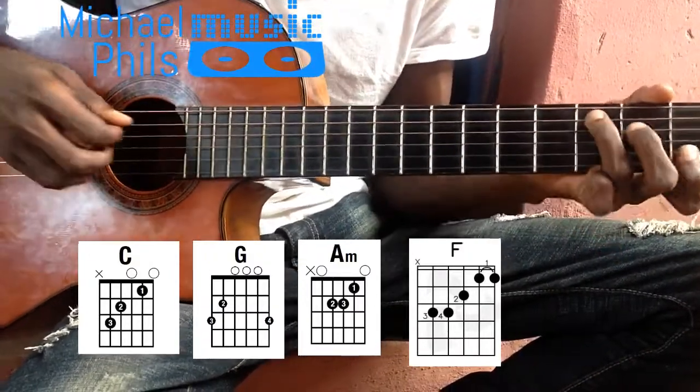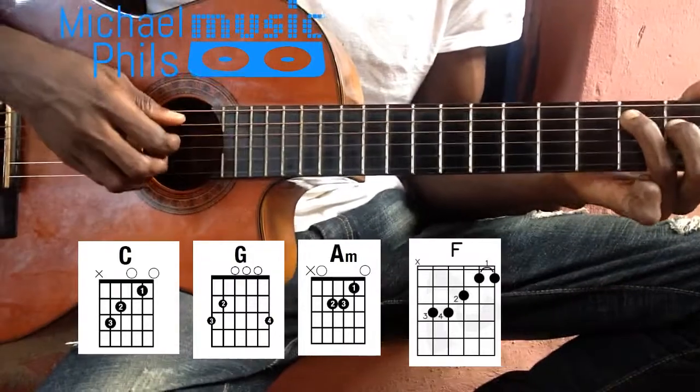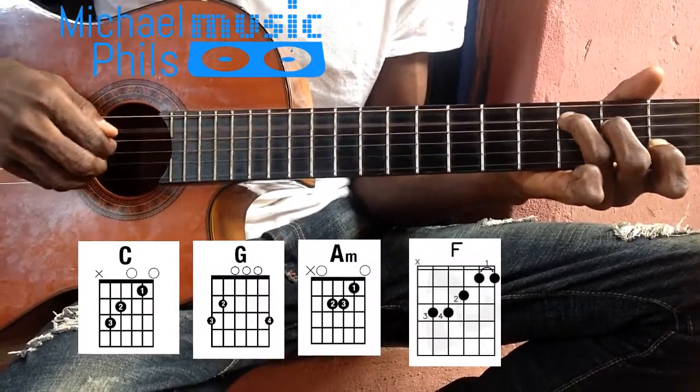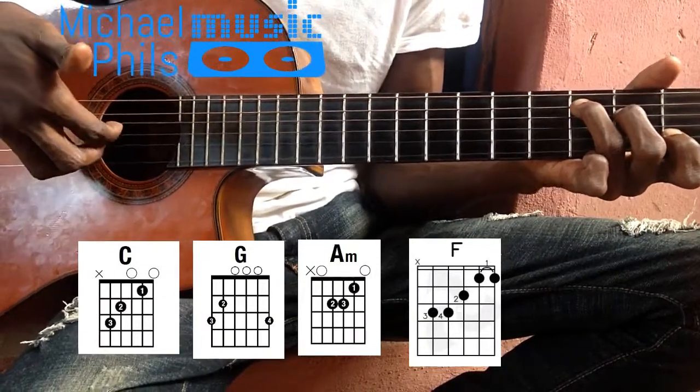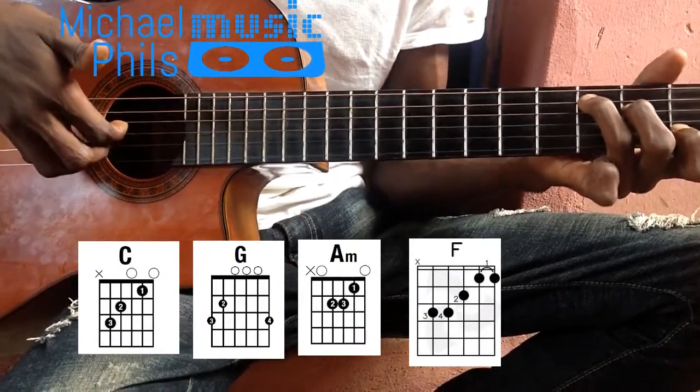I'm using some fingerpicking on there, so for the C major, I'm using the fifth string with my thumb, and the second, third, and fourth strings with my other fingers.